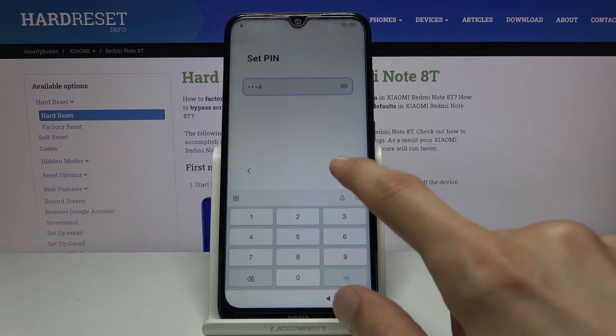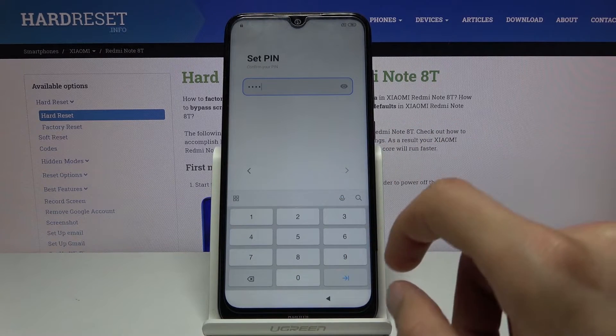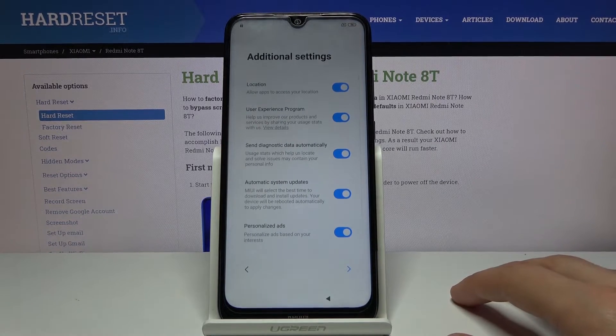I'm gonna use one, two, three, four. Complicated PIN. There we go, and it's set.